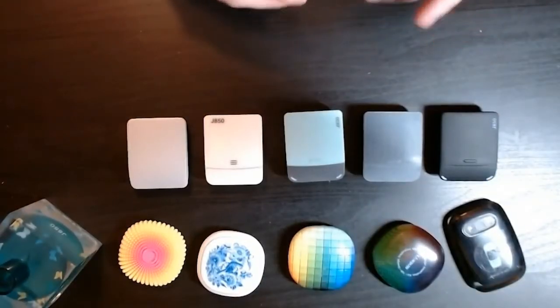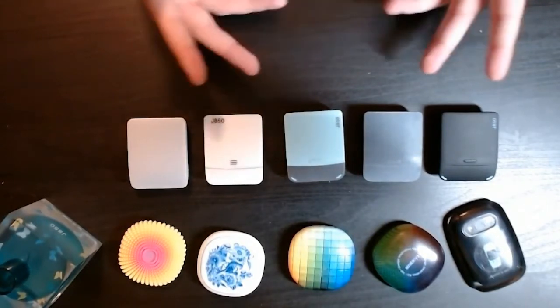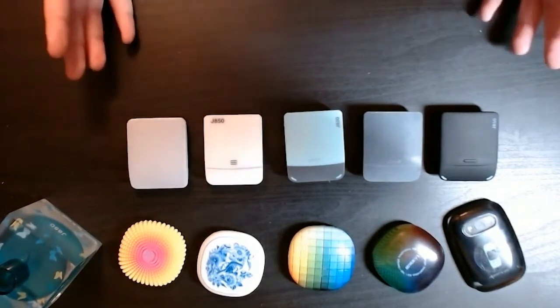Now that we've talked about what PolyJet technology is, we can discuss one of the main materials you'll be using with it, and that is Vero. Vero comes in a wide variety of materials, all the way from clears to blacks to magenta, cyan, and yellows — so a wide variety of different colors.